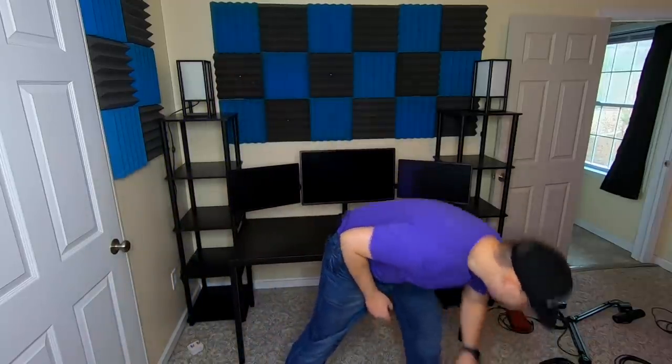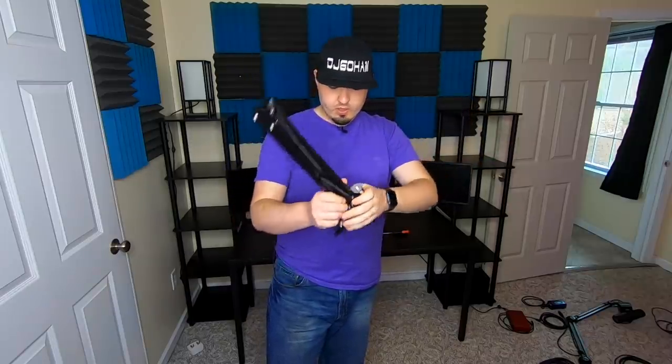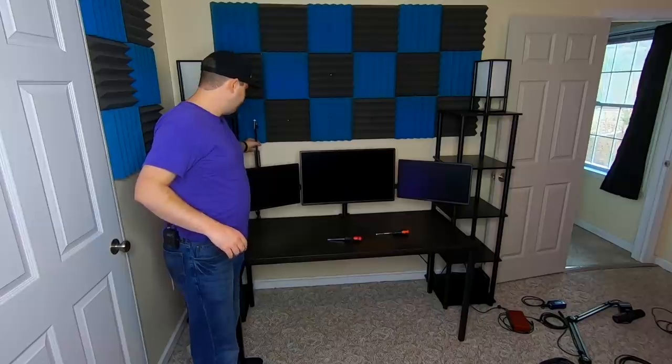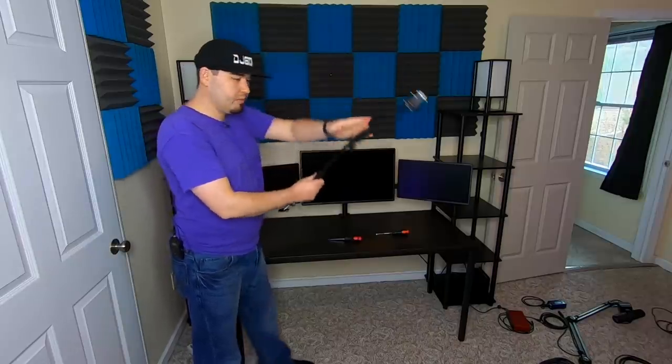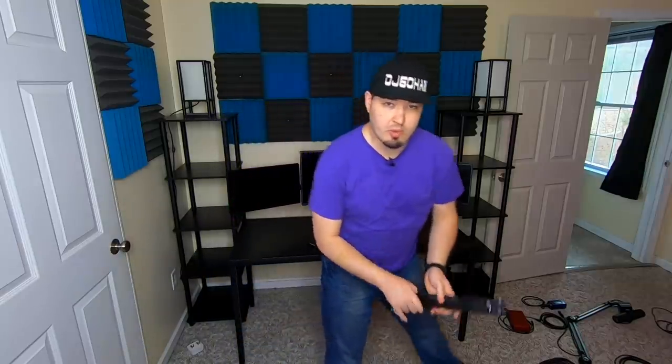Now let's get the lights up. I've got three of these — a spring-mounted arm with a clamp on the bottom and a webcam mount. These webcam mounts can work for lights, cameras, all kinds of stuff. We've got three: one camera and two lights. The lights will be mounted so one is a little bit high and the other a little bit low, so we can hit from a couple different angles. The camera is going to be right in the middle.